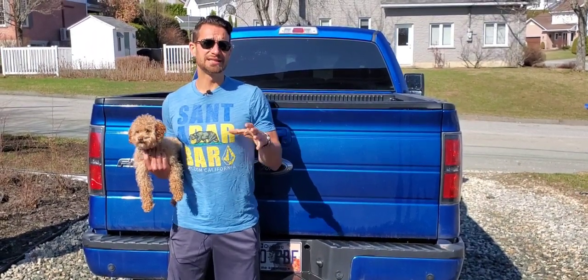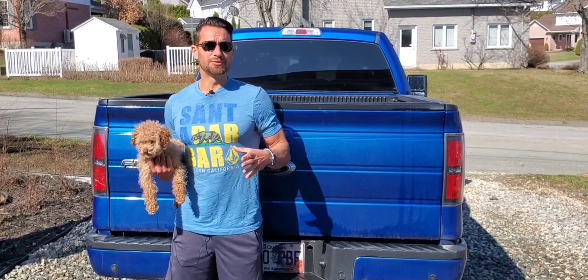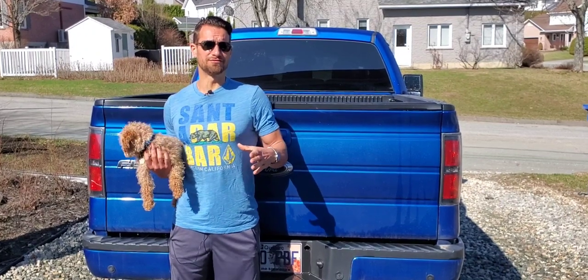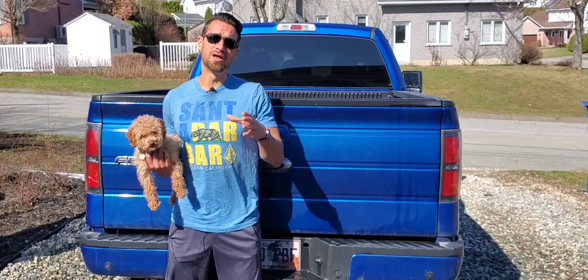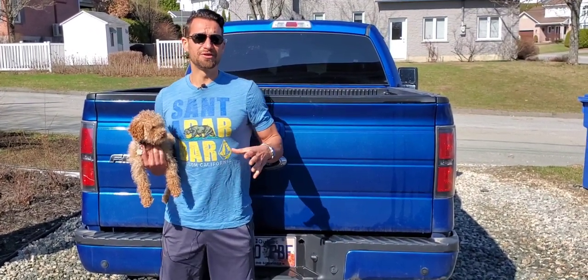I'm going to cover exactly why I chose the air filter I chose, talk about which air intake I would have gone with if I'd spent bigger bucks for a full air intake system, and explain why I didn't go down that route. Today's going to be a bit of a quick video.